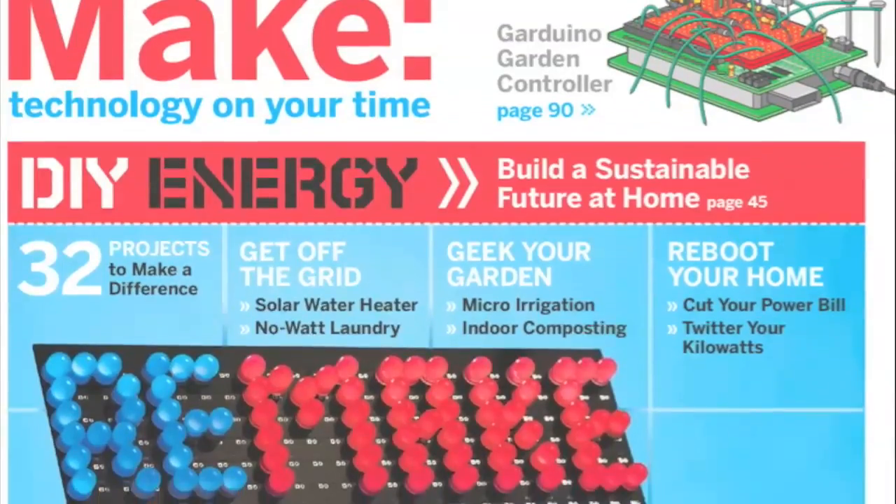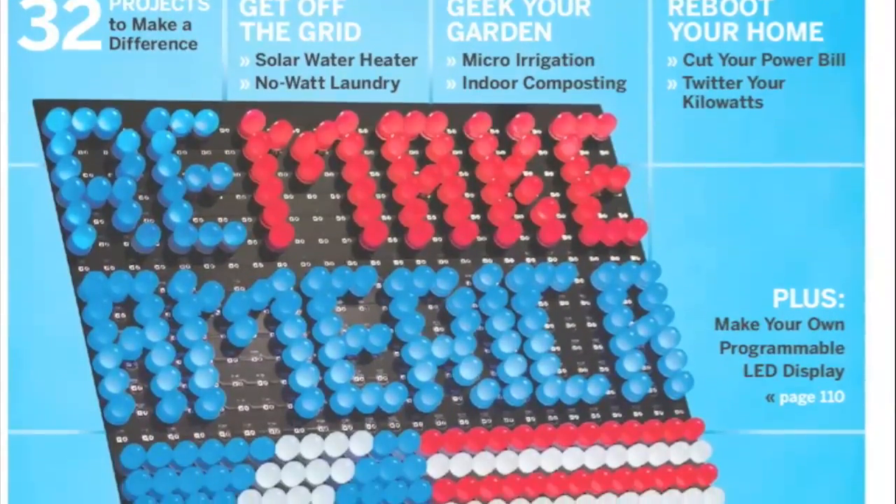Get these great projects and many, many more by picking up a copy of Make Volume 18 at a bookstore or online at makezine.com.